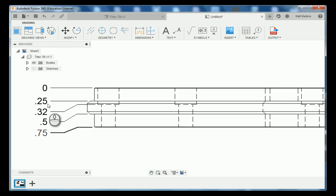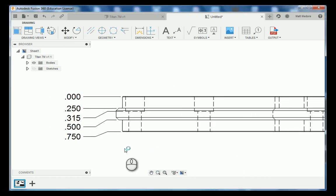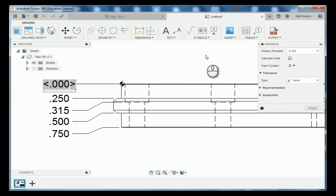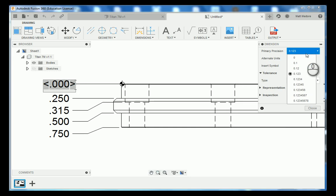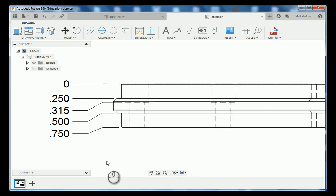Notice that our annotations are for only two trailing digits. We're going to change our annotation settings in the bottom center. We're going to turn display trailing zeros on and then change our linear dimension precision to the thousands column. With that in mind, we're going to change our datum location primary precision by double clicking on it and dropping down the menu to zero, then close out that menu.